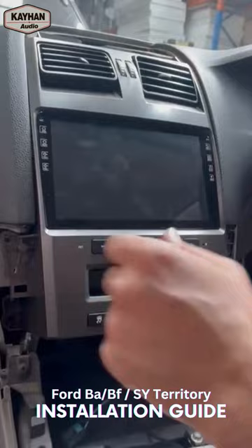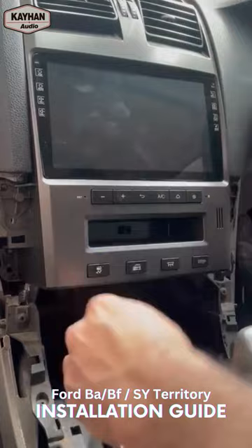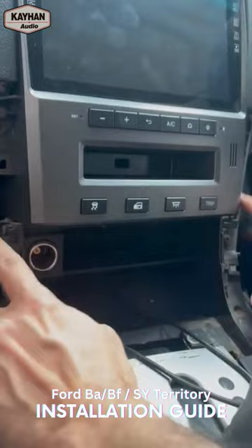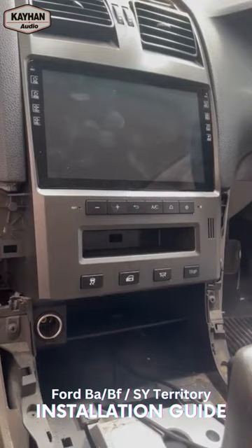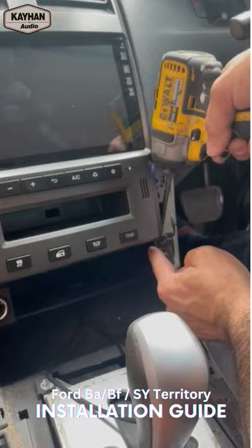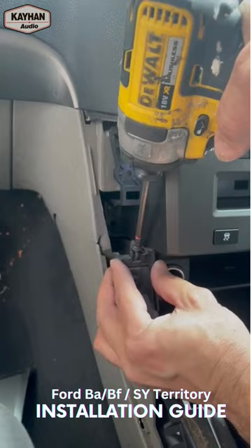Alright guys, so it's all plugged in. Now we have to put the top head back in with the screws and the side panels, and of course the little cigarette lighter plugs in back the same way it was. Goes back into the same spot, clicks in — putting the screws back on and the side panels.